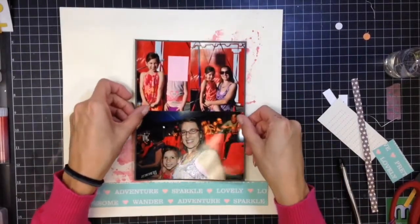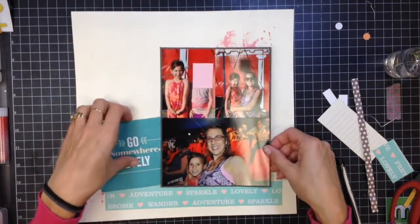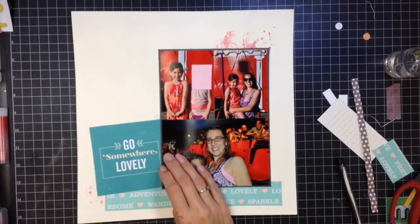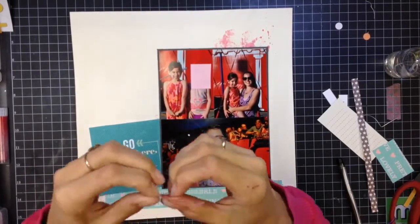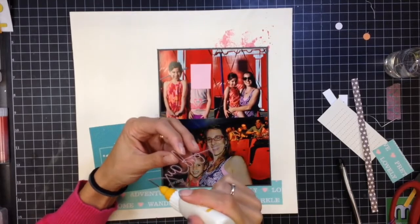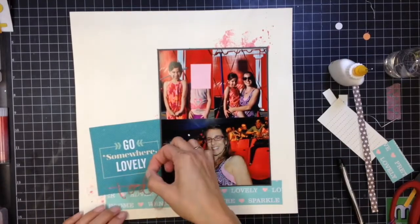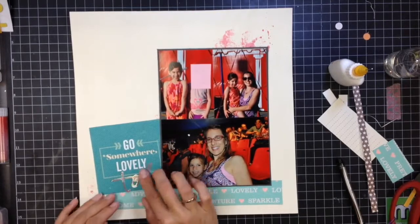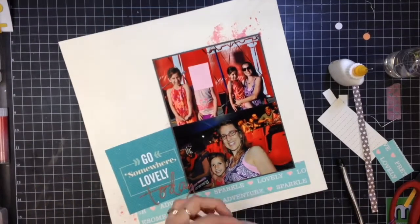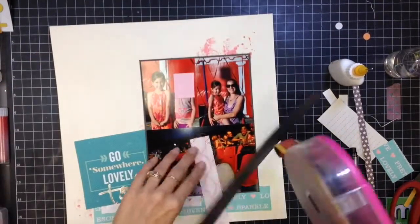Now I'm pretty happy with the layering, so I'm going to glue everything down so it sticks and I stop moving it around. With clear gesso in the background, I highly recommend using lots of adhesive because the clear gesso I use has a grit to it — if you don't use enough adhesive, things tend not to stick and can fall off your page later. For the acetate piece, normally I'd staple it, but I put just a little bit of glue behind the pink area and you can't see it — it worked out great.